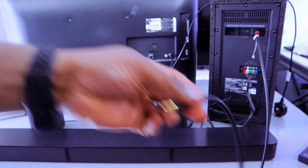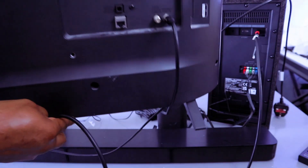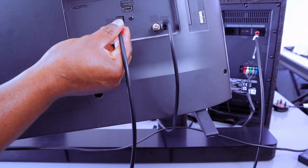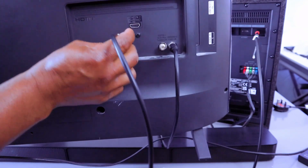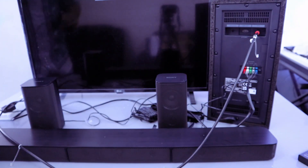Take the other part of the optical cable, go to the back of your TV, and hook it up to the optical digital audio out. The cable is in. Then plug the TV into power.